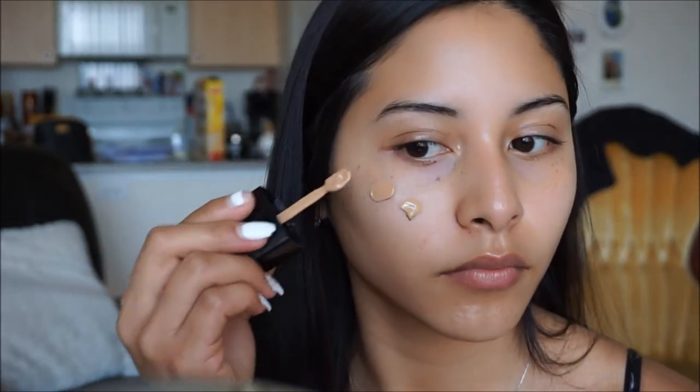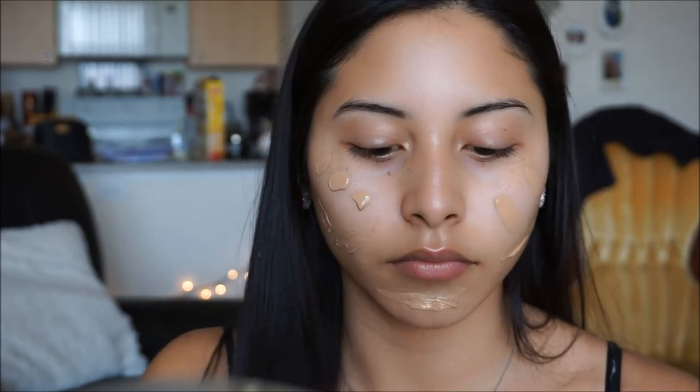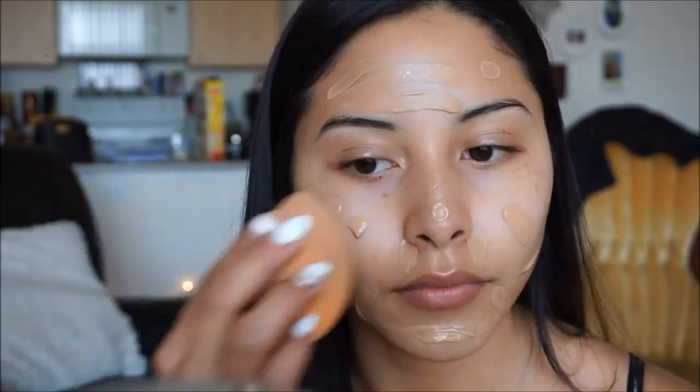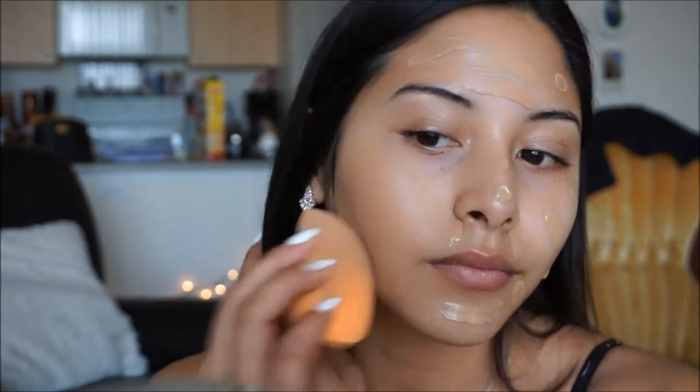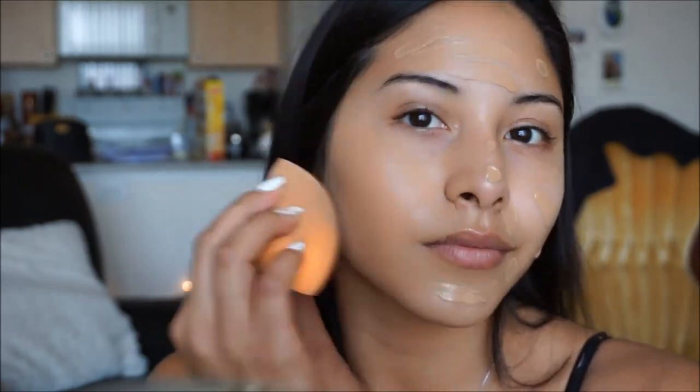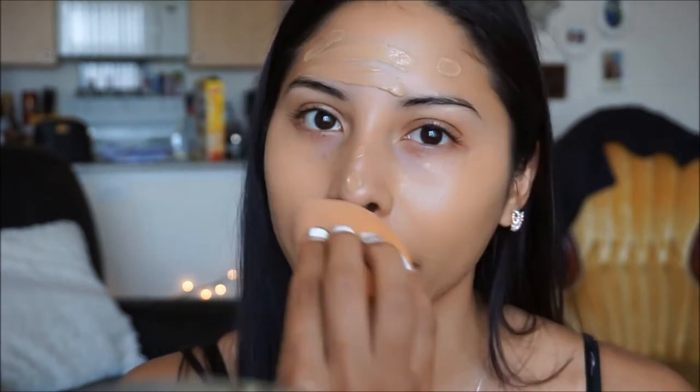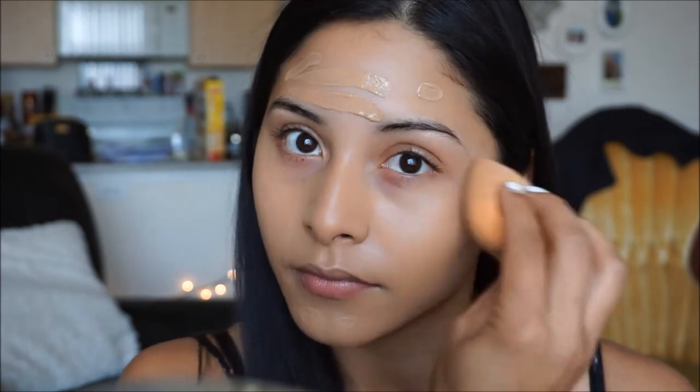Next, for foundation, I'm going to be taking my Wet n' Wild Photo Focus Foundation in Desert Beige. I cannot stress enough how obsessed I am with this foundation. I have been reaching for it for the past week now, and I just love the finish that it gives my skin. I am oily, but it still gives me a nice dewy look while also being matte - it's kind of a good in-between. I like taking my Beauty Blender and just pouncing all over the skin, really melting the product in and giving myself that airbrush finish.